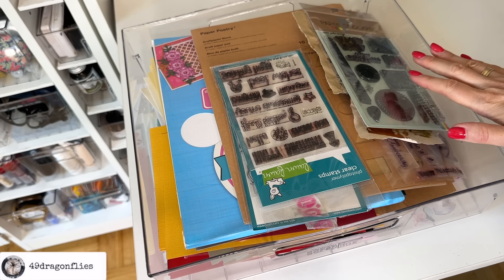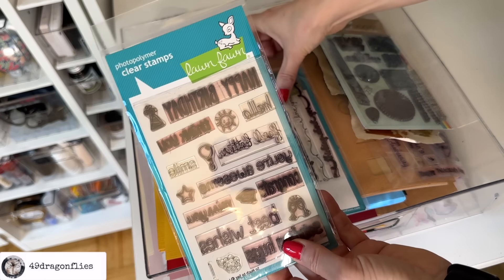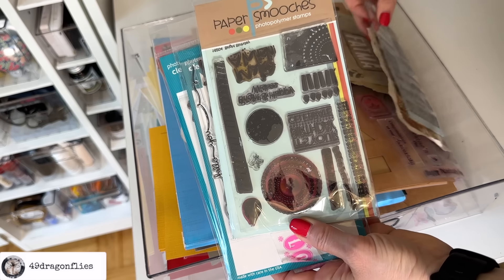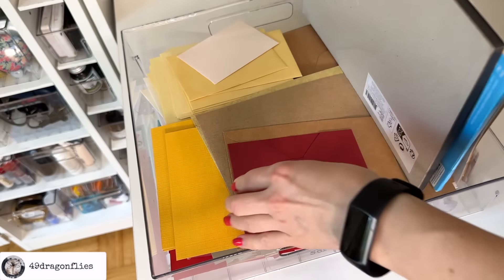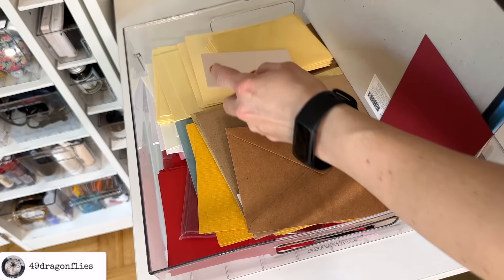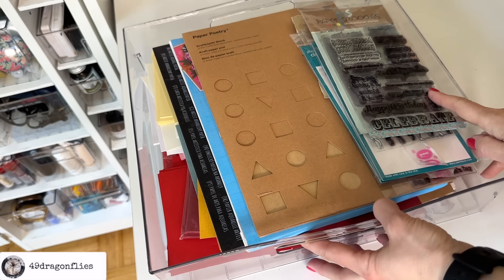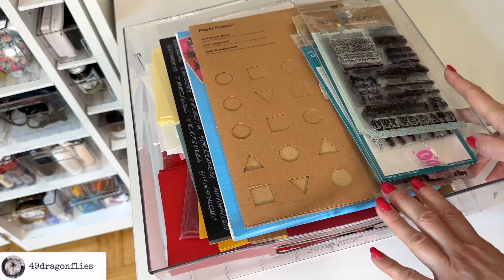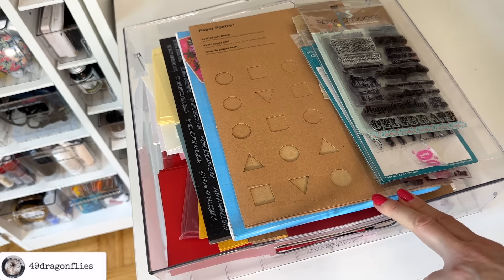This next drawer is for card making — a mixture of stamps with sentiments for birthdays, cardstock to make cards, envelopes, and those kinds of things. I used to make cards for colleagues a lot, especially for Christmas, when I still worked at the school — which was my last job before I started my own creative business.